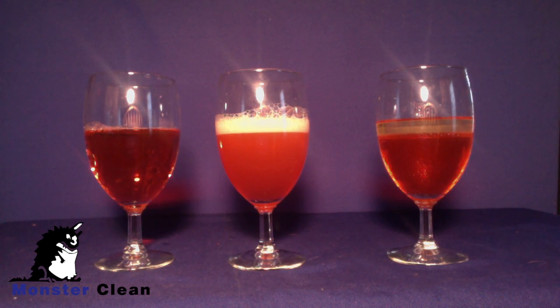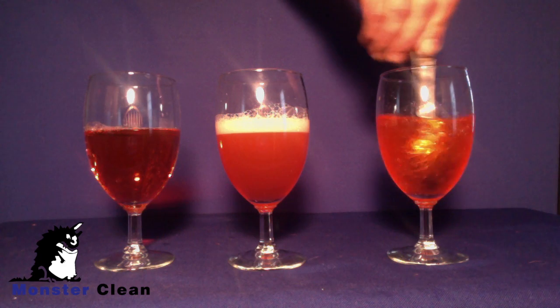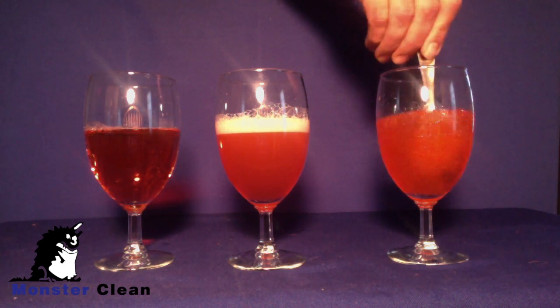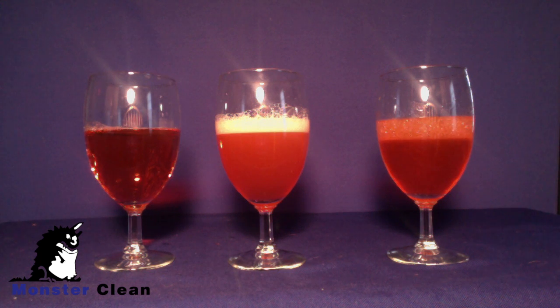The lesson here is that detergents make oil dissolvable in water. Without detergent, it's impossible to mix oil with water. Oil attached to your carpet cannot be whisked away in water alone because the oil repels water. In order to remove oily grime from your carpet, detergent is required. The earlier the detergent is applied, the more effective it is in suspending the oil so that it can be whisked away in the rinse process.